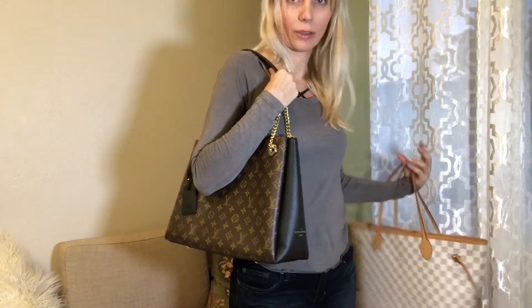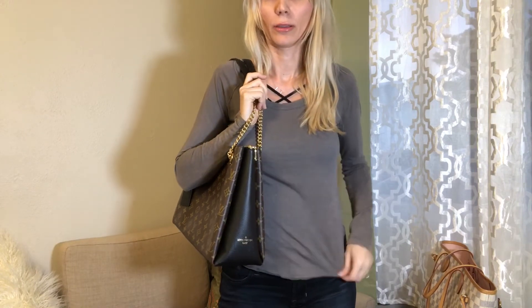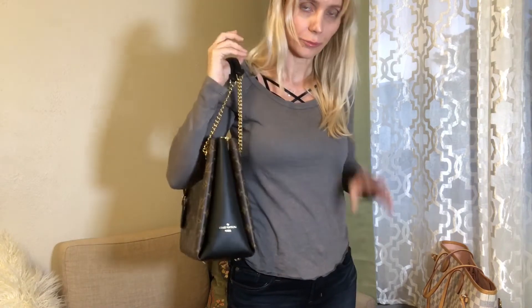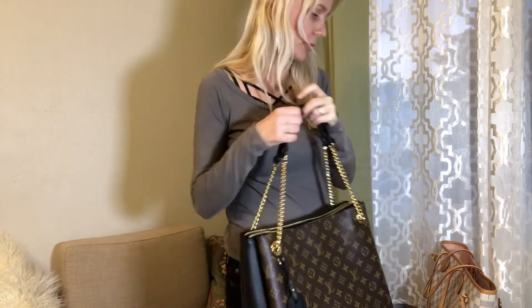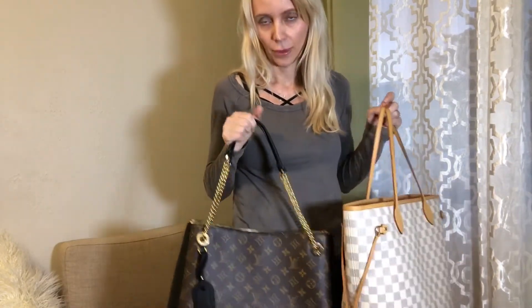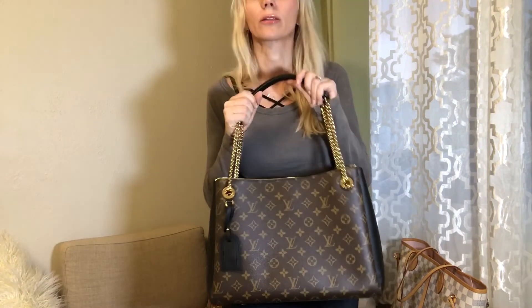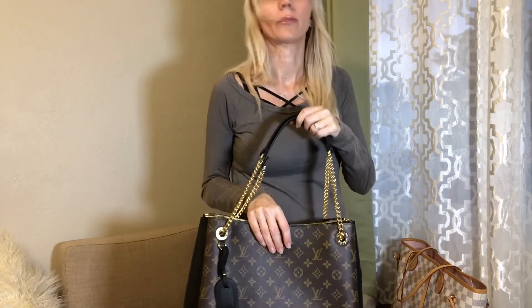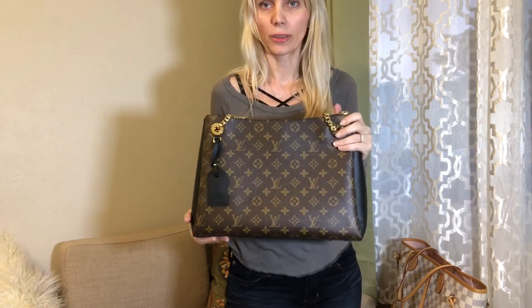After this initial review, I can say I do recommend it — I think it can make a perfect work bag and all-purpose bag. One thing to emphasize: it's not a heavy bag, which is a main reason I love the Neverfull too. That's a big plus, especially when you're going to stuff it with work papers and other things — weight is very important when choosing the right bag. Thank you for watching and I'll see you next time.